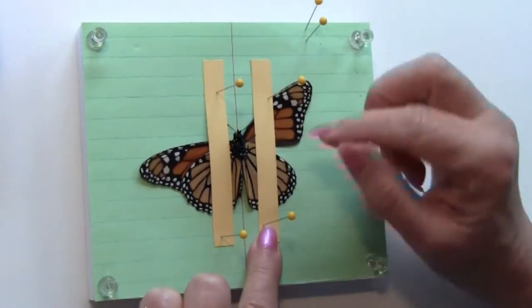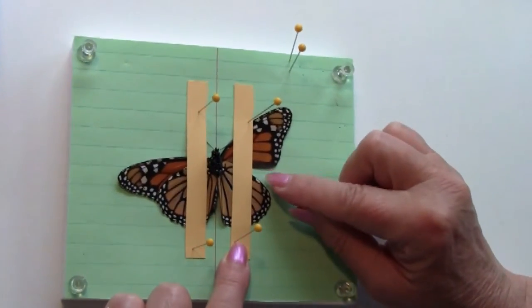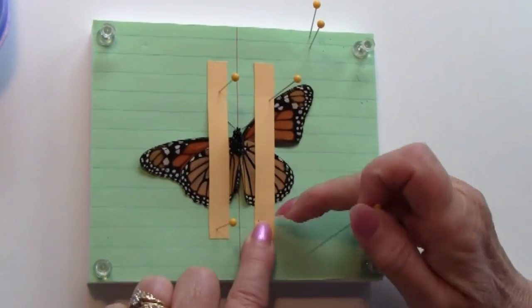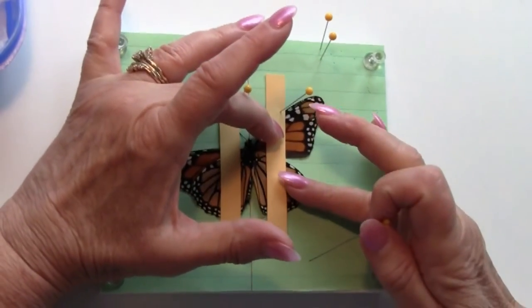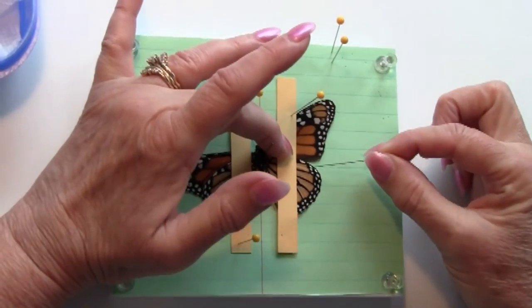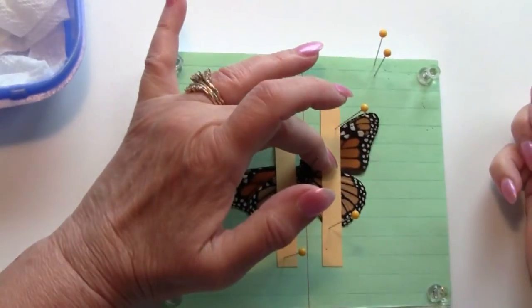Then I'm going to go and do the hind wing. What we want to achieve is a V — a slight V — between the forewing and the hind wing. So I take the pin out and gently move the hind wing up to achieve the V and pin it down.